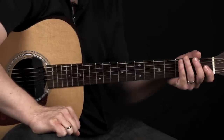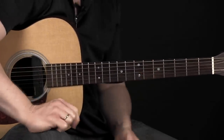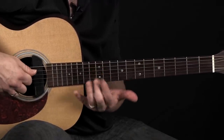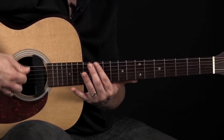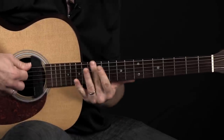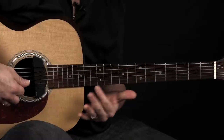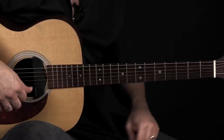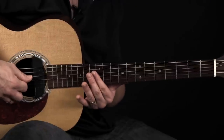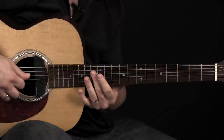This guitar I'm currently holding is actually in standard tuning. What we're going to do is give ourselves three D strings. We're going to drop this 6th string to D — you can hit your 12th fret harmonic here, lower it to match the sound of your open D string, open 4th string. You can actually drop your high E string to D as well, which you can do by taking your 12th fret 4th string harmonic — D — and dropping the high E string to match.